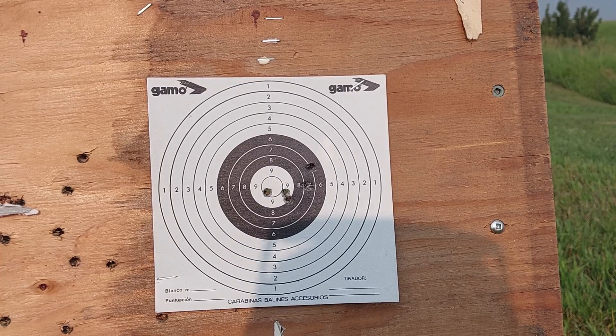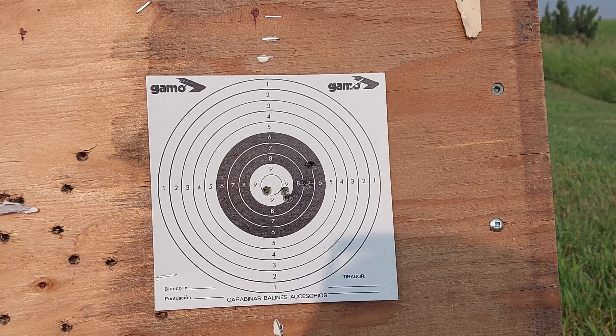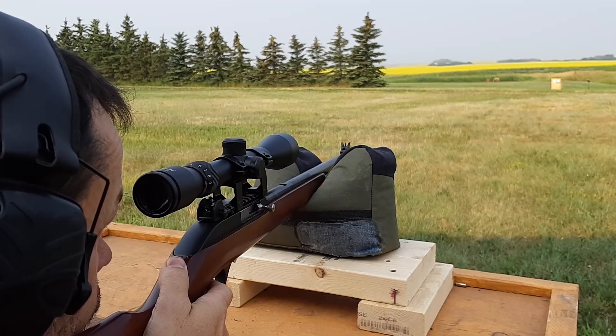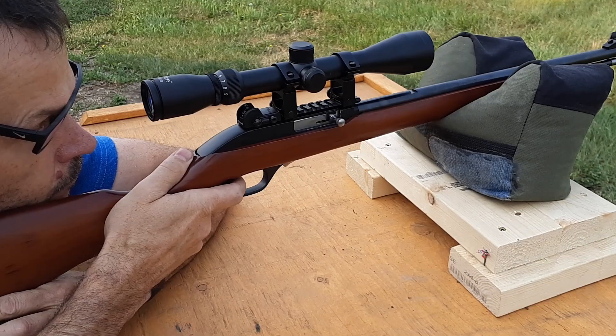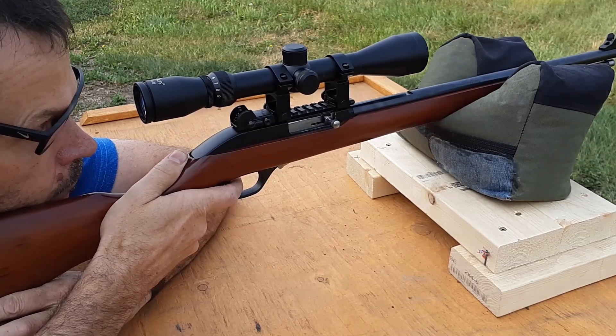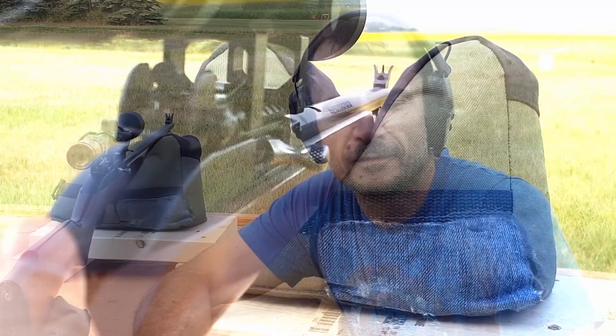Pretty good group — probably just over an inch. Most shots are definitely within an inch, with one that's a little bit outside of that, which is probably more my shooting than anything else. Let's put a bunch more rounds through and then we'll see if we can repeat that. That's 30 rounds downrange. Let's let this cool down for a minute and then we'll check that five-shot group again.